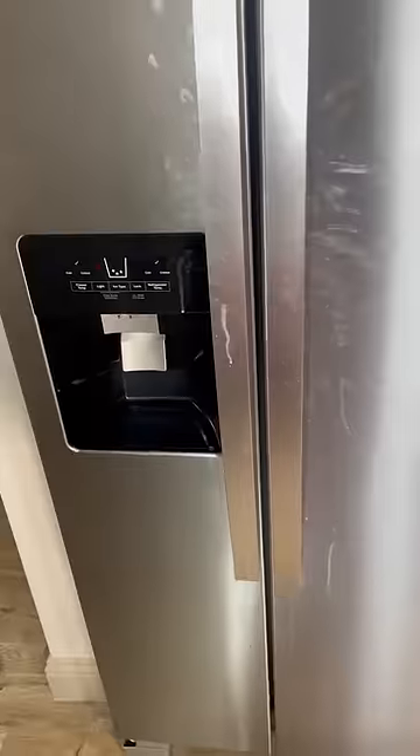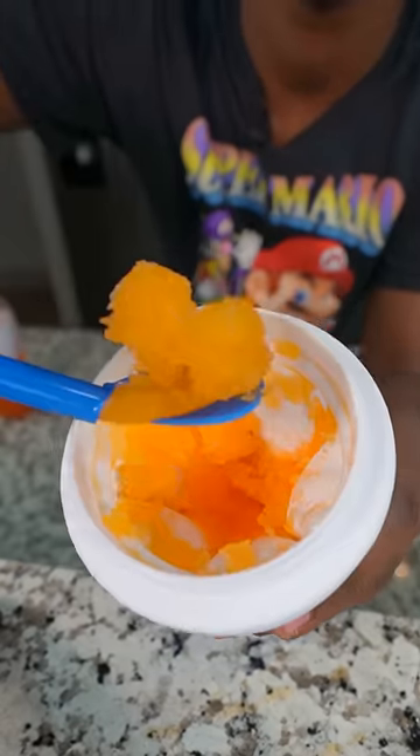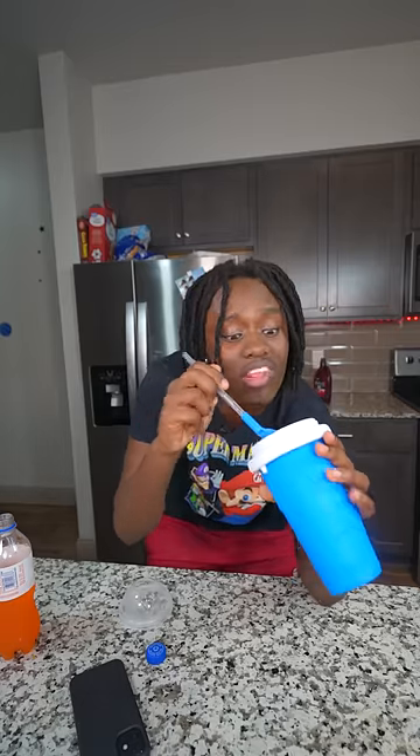After the cup got done freezing up, I went ahead and I put some orange soda in there and then I started squeezing it together. You won't believe it — it actually turned my orange soda into a slushie. When I ate it, it tastes exactly like orange, it tastes exactly like the soda. It is really good.